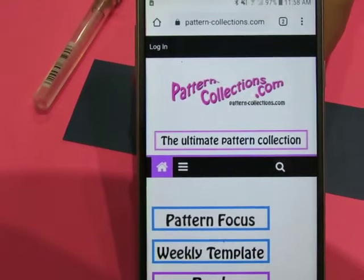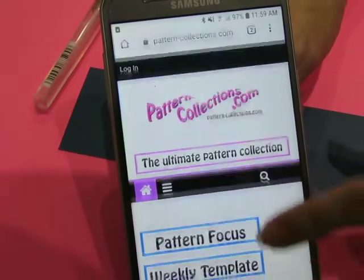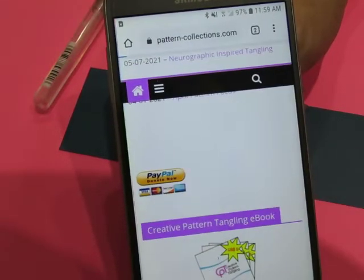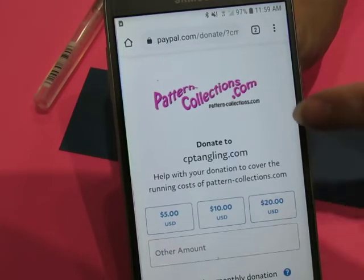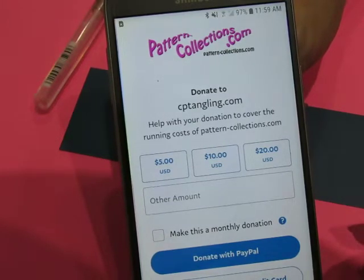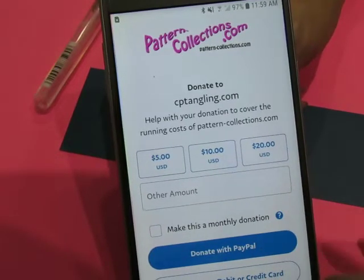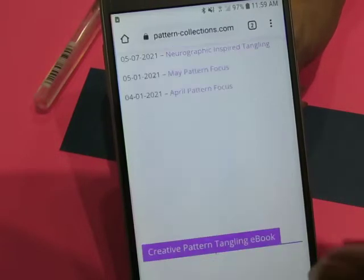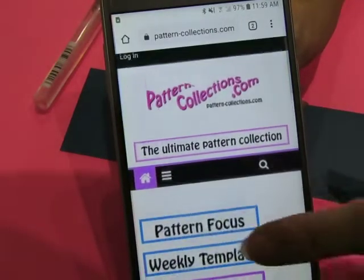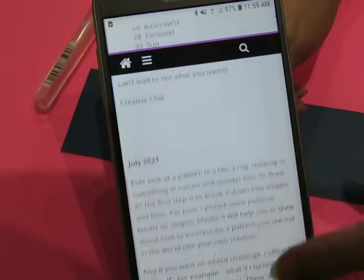Hi-di-ho everyone, it is Monday! While I'm here at pattern-collections.com, I'm gonna remind you that the PayPal button exists. Scroll down and click on it — it will take you to a page where you can make a donation to cptangling.com, which helps with the running costs of pattern-collections.com. You can donate any amount, with PayPal or credit card, and you can make it a monthly donation. All of those monies go directly to Ina and running this website — it does not go to me in any way, shape, or form.